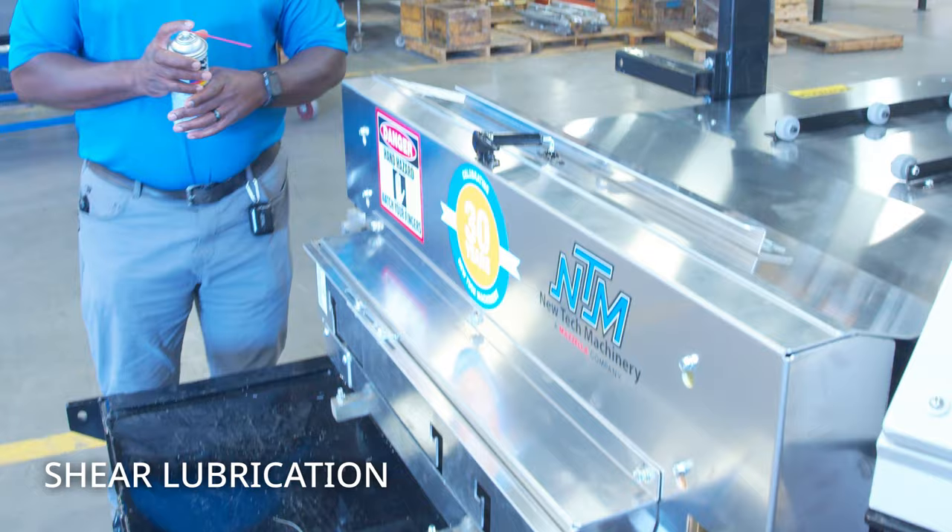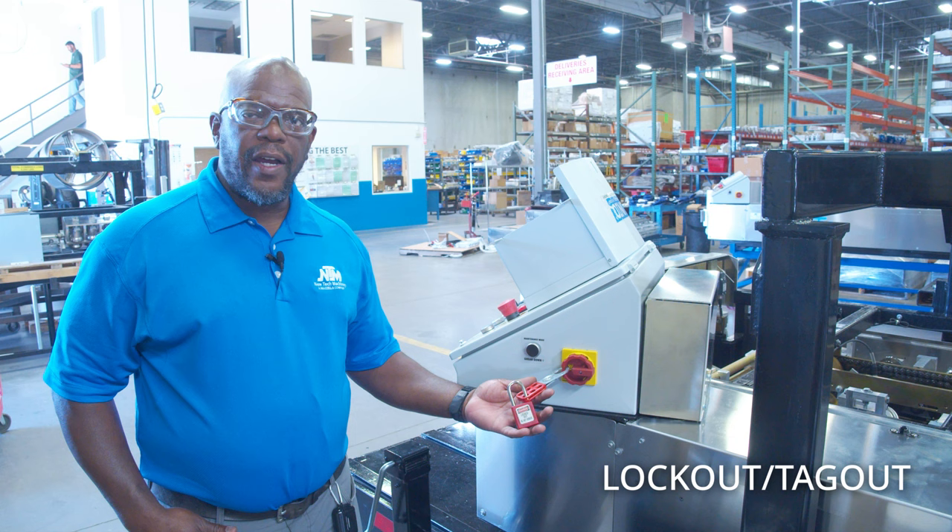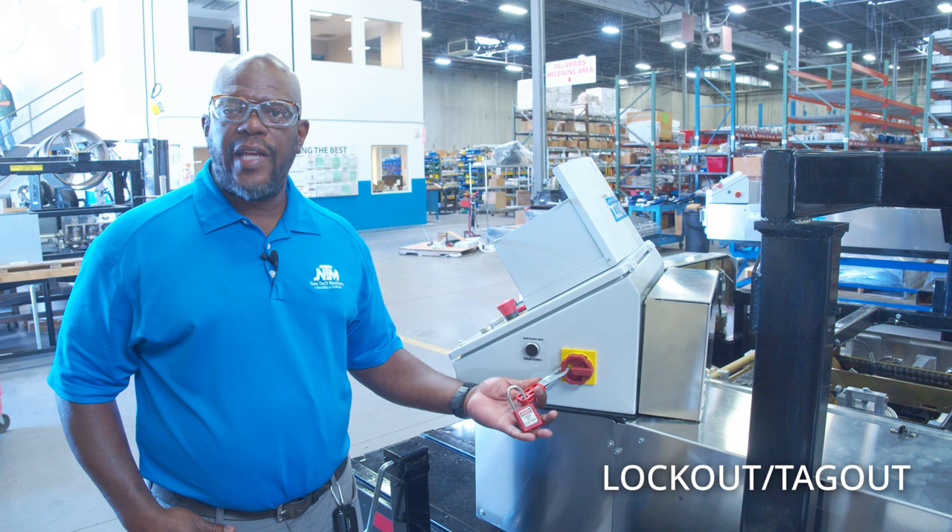As you can see, before we moved the covers we safely locked out the machine. For any machine you have, you want to make sure that you disable it from unsafe operation before proceeding.